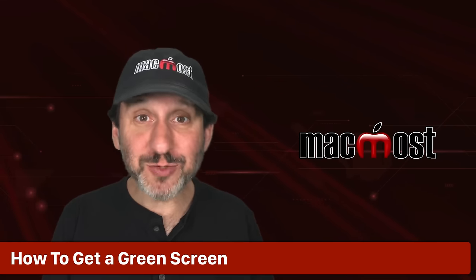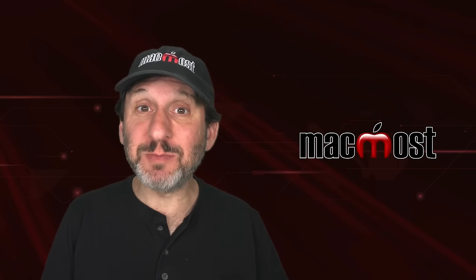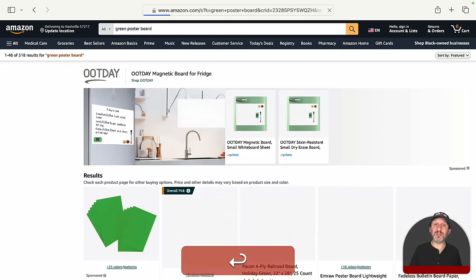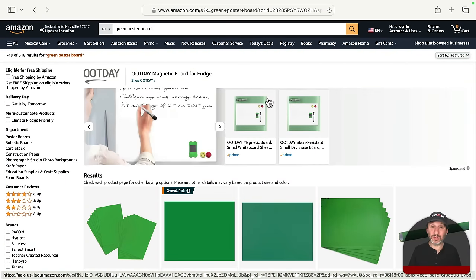First, let's talk about what a green screen is. All a green screen is, is a field of green behind you while you are on camera. It doesn't have to be some sort of special screen — it can be something very simple. For instance, if you want a really cheap one, you can just get a piece of green poster board. You can search on Amazon and find a variety of green poster boards. Anything that is a solid green color will do.